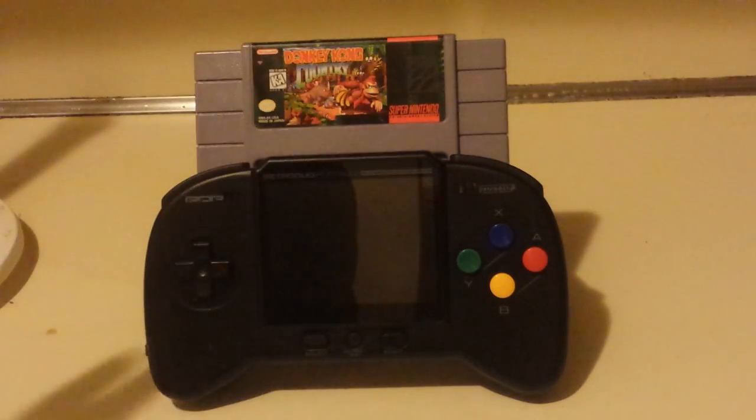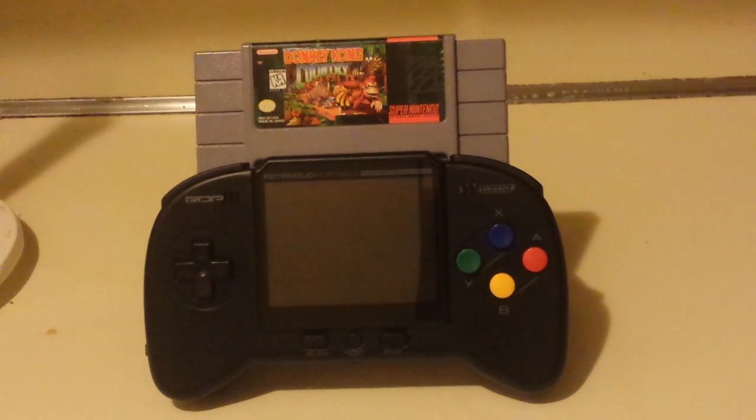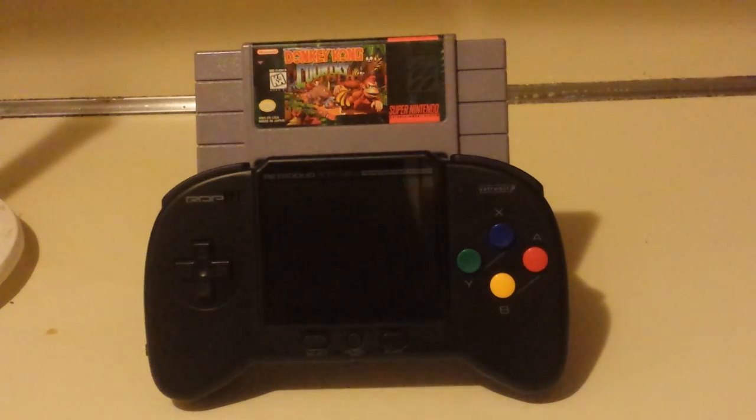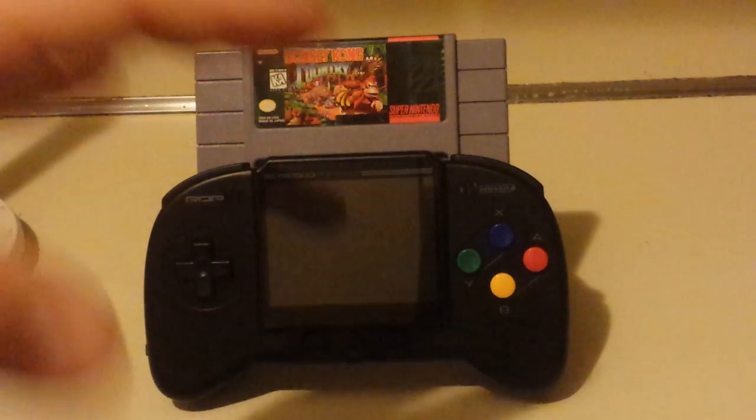So, this is Donkey Kong Country I have on here. The screen looks fine — it's not going to look like some kind of Android device with a 1080p screen or something like that. It does actually seem to give an analog, kind of like an AV signal you would get on your CRT television through AV cables. It's very clear, nice backlit screen. It gives you more of a retro look, which looks fairly good, and it's trying to mimic the original hardware.